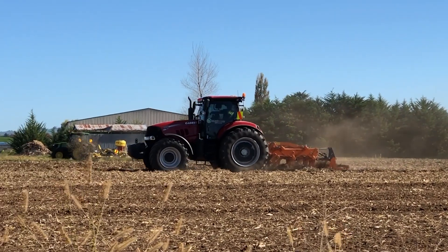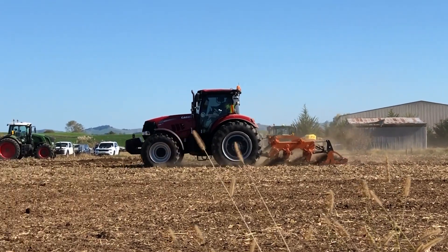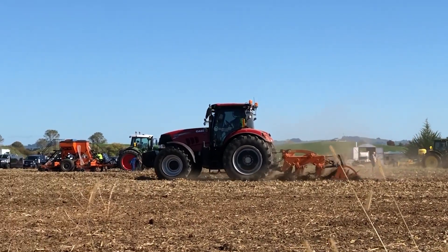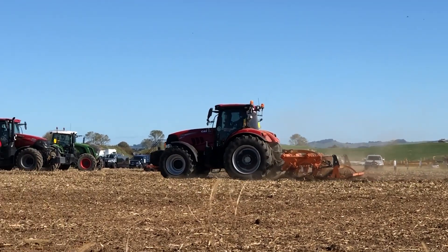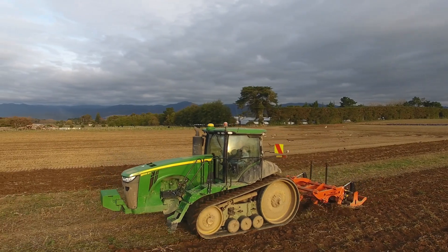These are very good in maize stubble too in the autumn. But the point I want to get across about what I think is the success of these is: in the spring, if you plough a paddock, you basically get two inches of rain and you've got massive puddles and issues getting back on.